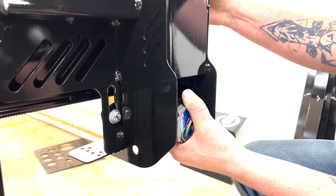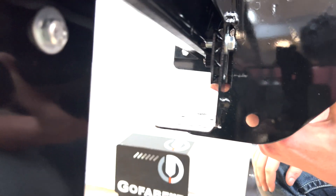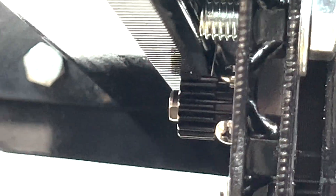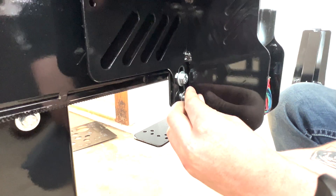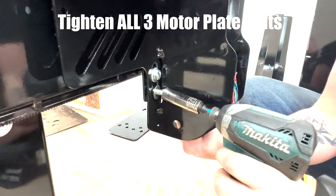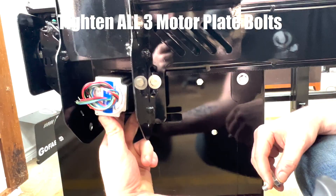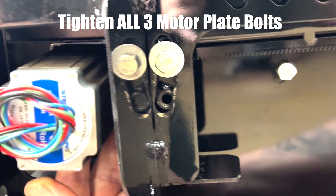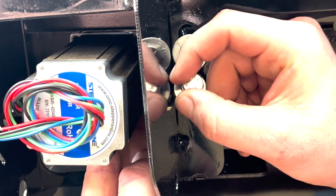The final step is to adjust your motor back up. You want to make sure your pinion is touching the rack on the inside here, making good contact. Once you have confirmed it is making good contact, lock in your bottom bolt and tighten it down. Adjust your motor up, make sure you are making good contact with your pinion, and then insert your bottom bolt.